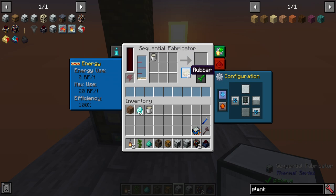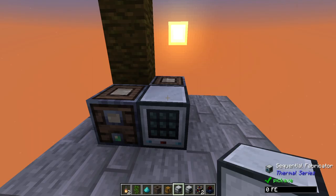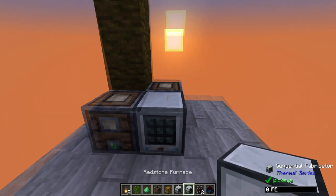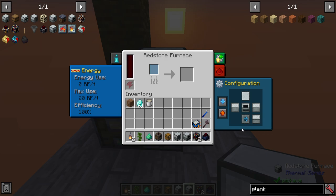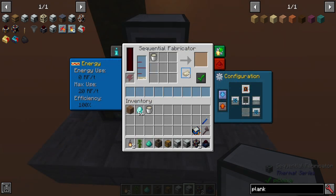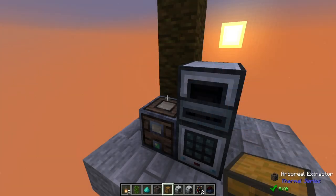Rubber by itself is not going to be enough — you want cured rubber, so we're going to be using it in a redstone furnace. I have covered this in the past before. You just need to place it on top and have it input from the bottom, and of course you need to output on the sequential fabricator and automatically push that through. The redstone furnace will smelt these up over time, and it could actually back up, so if you want to have a backup storage you might as well just have it output onto the side into a chest.